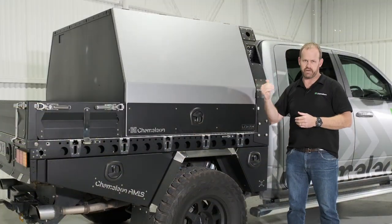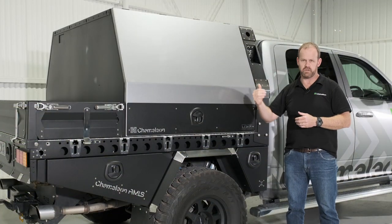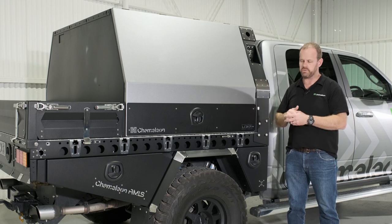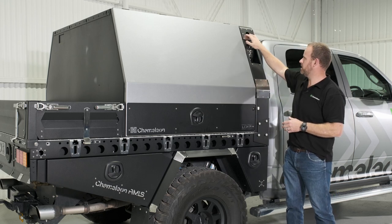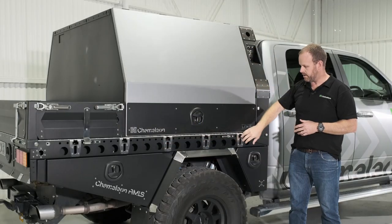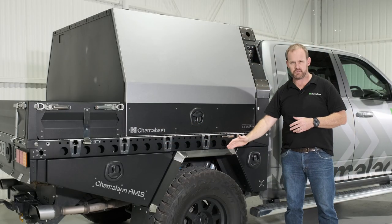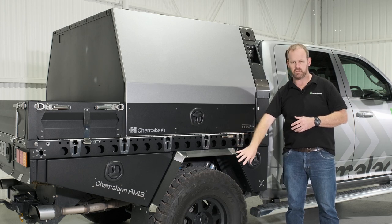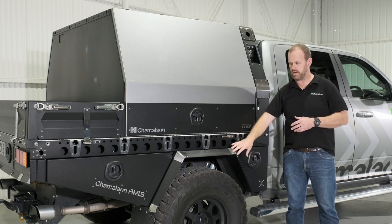On the Ram 1500 Laramie we've got here, we've gone 2025 length which gives us nice access to the tow ball but plenty of tray space. Lovely big headboard, incorporated tie-down points, and we've optioned some steady lights here with anchor points on the side. Flared guards are standard across the range — in this case we've got our extra large flared guards to accommodate the 35 12.5 tyres underneath.